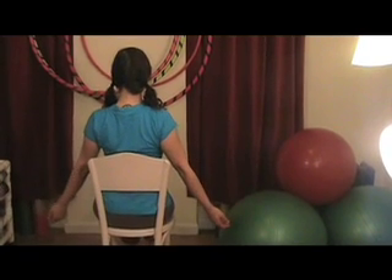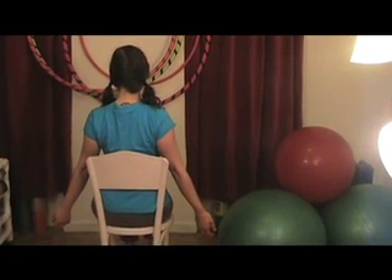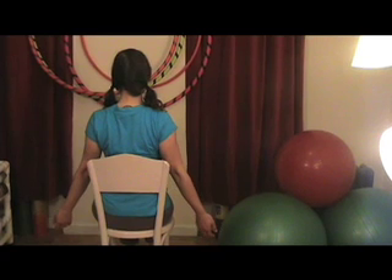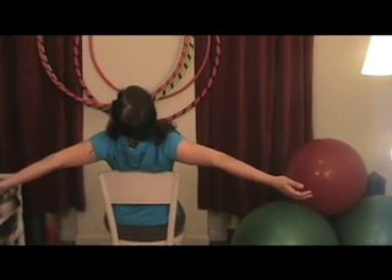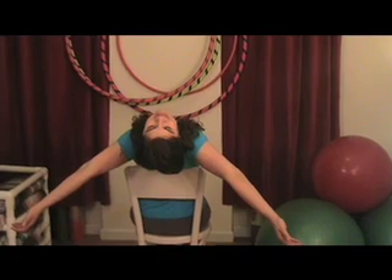Now we're going to do a chest opener with the help of our chair. Think root and rise — root your sit bones, rise your spine, and open your chest. It's very important that you lead with your chest as you come up; I will guide you out, so please don't come up without me. Sit tall, open your chest, bring your upper arms out so the palms face the wall in front of you. Root your sit bones firmly to the chair — they are your foundation. Lengthen your spine, lean back on the chair, open your arms, and lean back, opening your chest and letting your neck rise onto your shoulders, into the trapezius muscles.